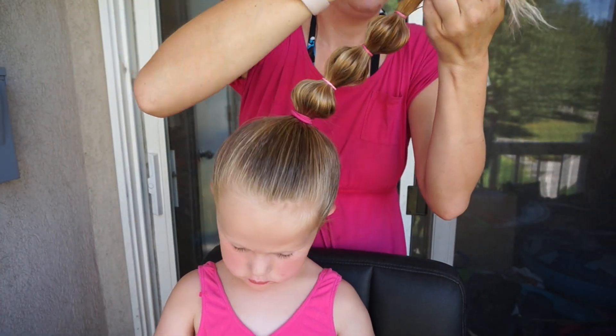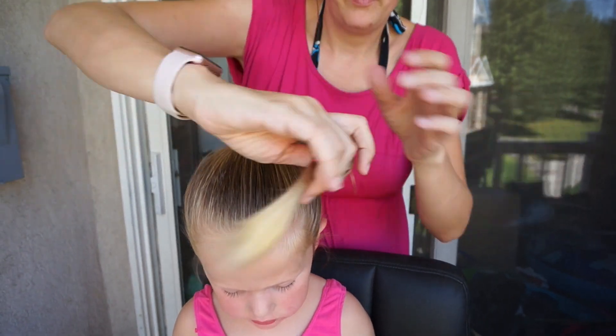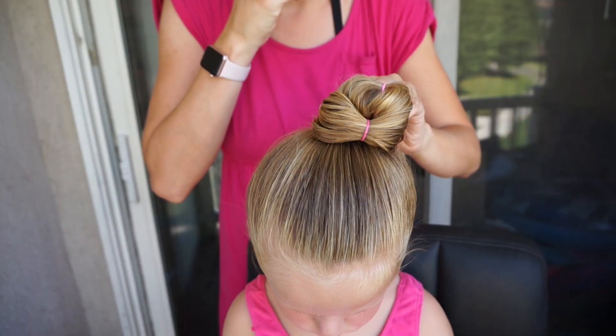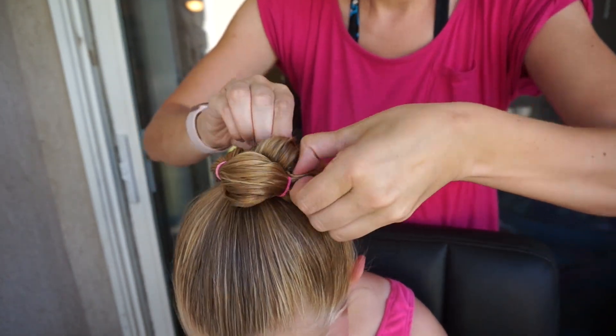Here's the last elastic that I am going to add. I'll just bubble it out and then, like the others, I'm going to wrap it around the base of the ponytail and pin it in place. This one I had to use a few more bobby pins to make it more secure, but I love how the hair bubbles with the elastics in between.